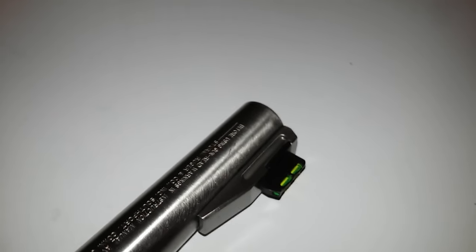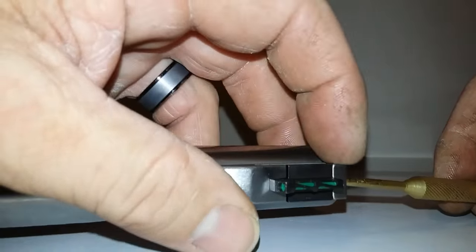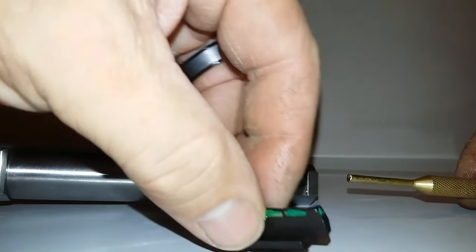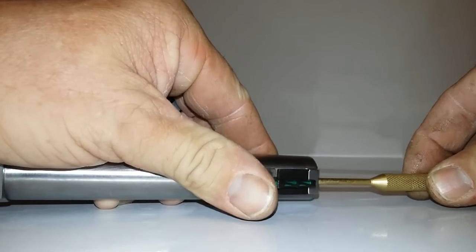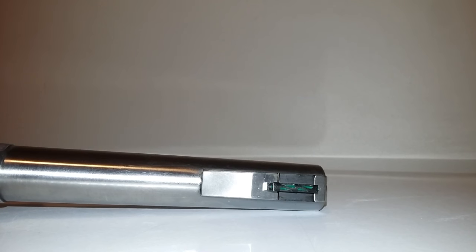If I had a way to set my phone up I'd show you properly, but basically all you do is put a punch in here, press, and lift the old sight out — that simple. Then just reverse the process: press the plunger and push the new sight down in there. That's all you do, real super simple.